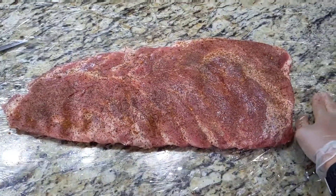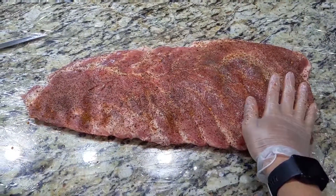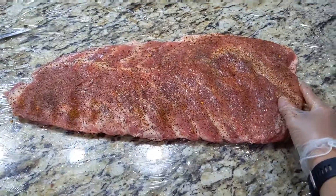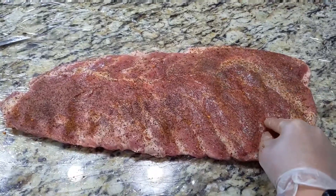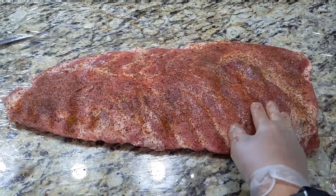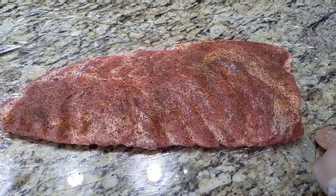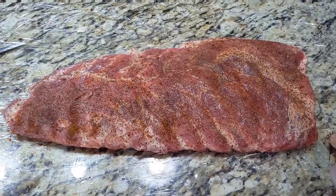I got both sides of the spare ribs seasoned up. I'm gonna let this sweat a little bit while I go fire up the smoker. My plan is to smoke around 275 to 300°F for about five hours. I don't wrap my ribs, I don't spritz — nothing. Just let it go for five hours and then check if it's probe tender. If it's not, I let it go for another 30 minutes to an hour.